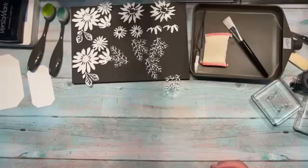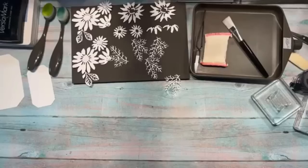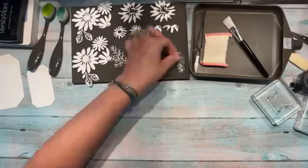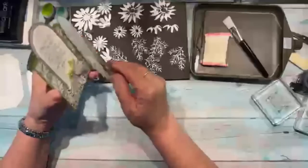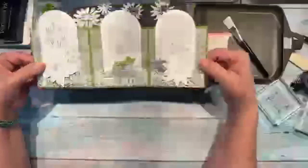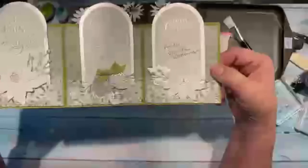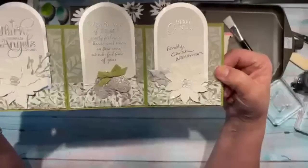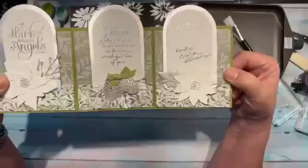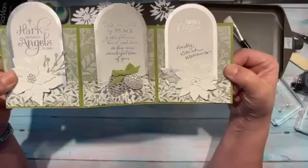What I love most about tonight's card is that I got the inspiration from one of you in our group. I received a Christmas card from Sarah Wakeman — look how pretty it is! Lots of embossing, lots of silver detail. It's a trifold card and that's what I'm going to show you how to make tonight.